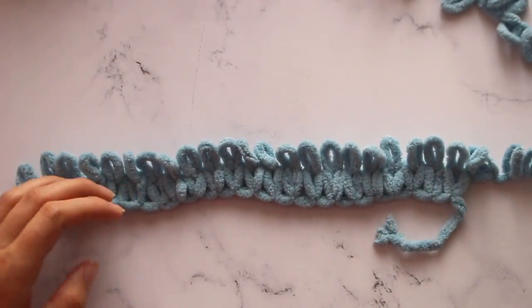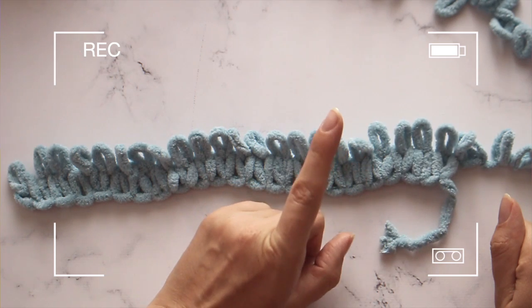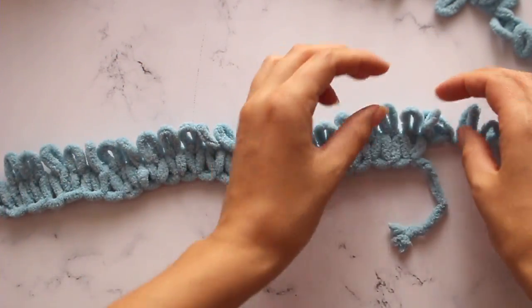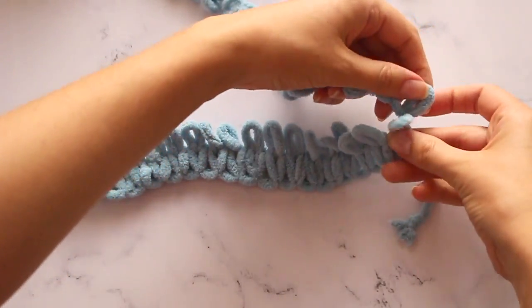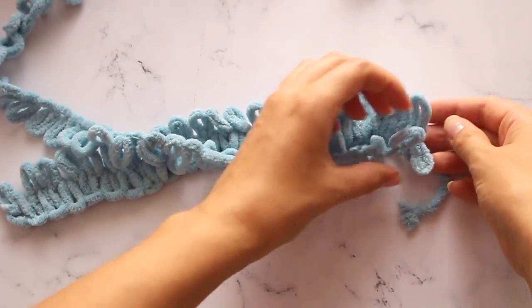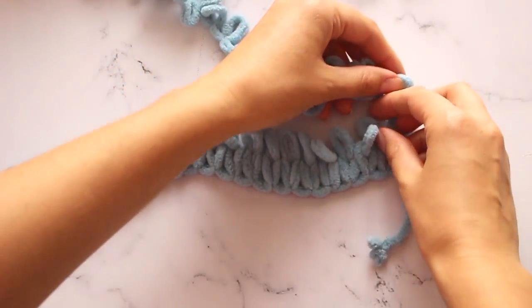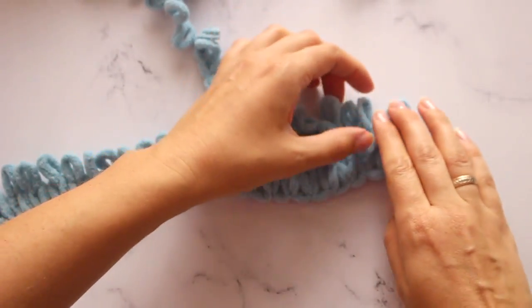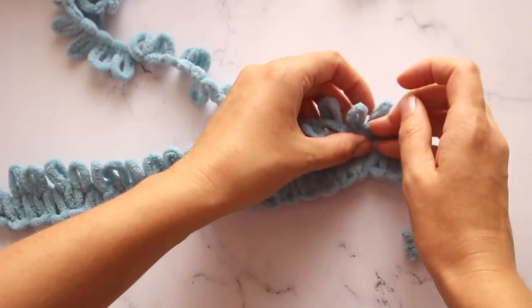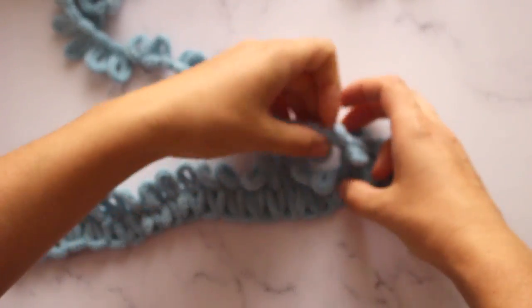Далее вяжем второй ряд. Смотрим схему. Первая петля изнаночная. Условные обозначения — оставлю ссылку на фотографию условных обозначений, чтобы вы умели читать эти японские иероглифы. Вяжем первую петлю изнаночную: кладём ниточку на плед перед работой и провязываем изнаночную. Далее лицевая — выкидываем назад и провязываем лицевую. Далее изнаночная, далее лицевая — на схеме она скрещенная, мы вяжем не скрещенную, а обычную. Далее две изнаночные.